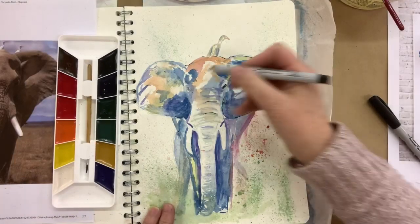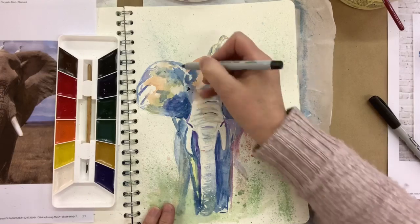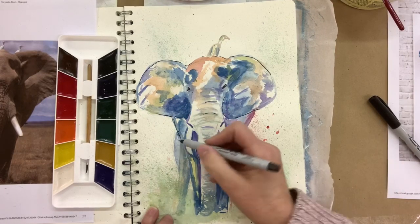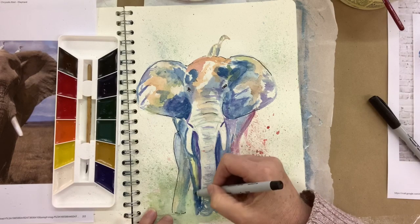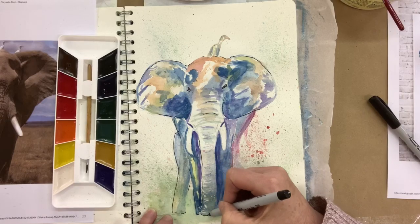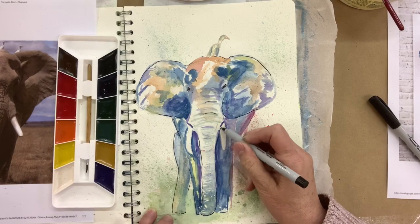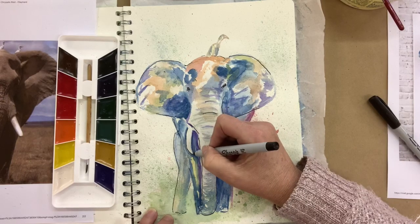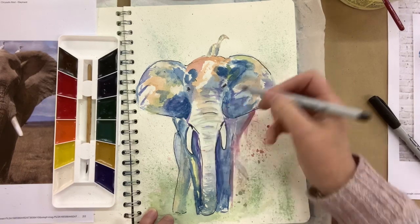I could have left my elephant the way it was, but I decided to outline a lot of bits and pieces — not every single piece — with a Sharpie pen. This is a really fine-tip Sharpie and it just makes things stand out even more. I see a lot of people use a black Sharpie pen to outline with watercolour and it does have a really effective look.